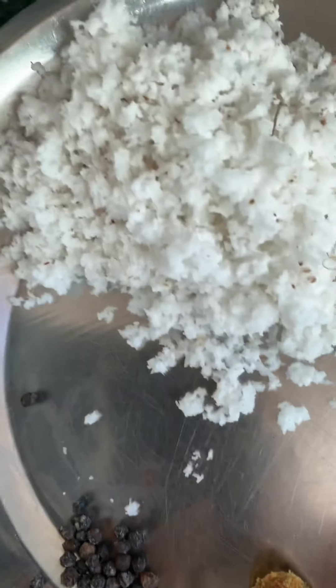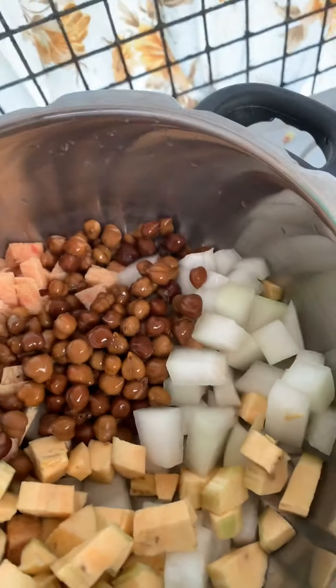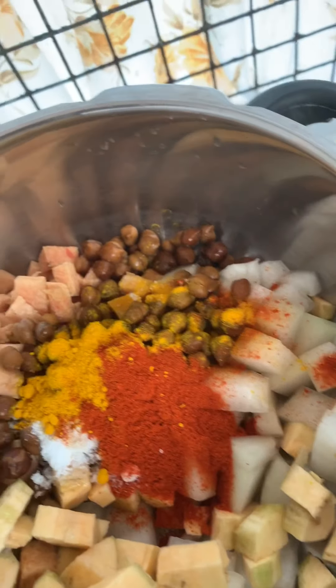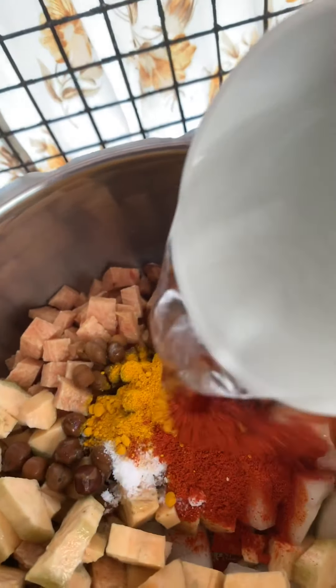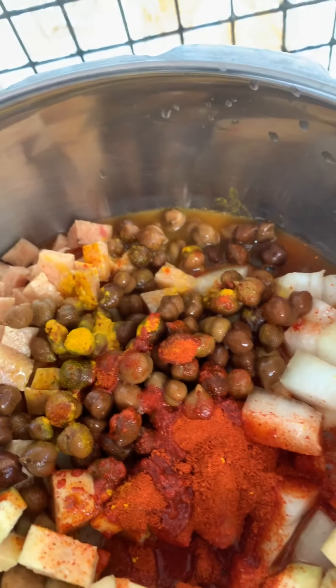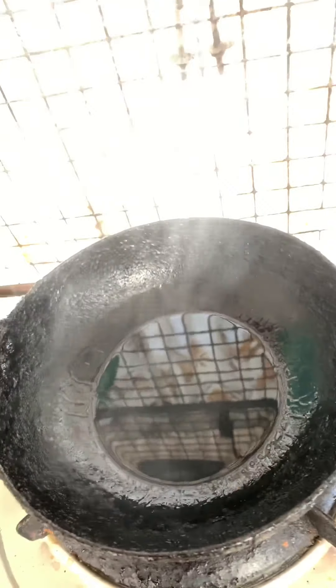The coconut and pepper are to be ground coarsely, not very fine. Now we're going to add all these together – add the salt, chili powder, and turmeric powder – and then one cup of water. Two whistles in the pressure cooker is just right for it to be cooked.